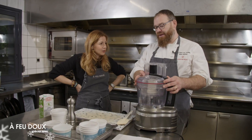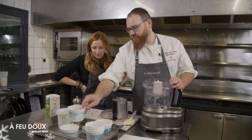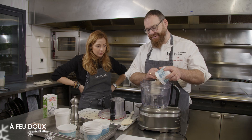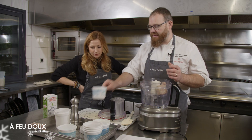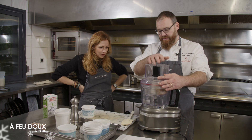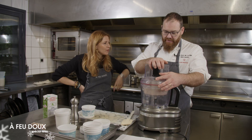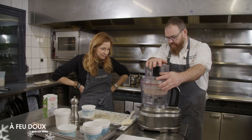On a changé de mixeur parce qu'on va changer de texture. On part sur du yaourt de foie gras. On va mixer du foie gras en terrine assez finement, mais on veut vraiment un effet yaourt — pas que ce soit trop lisse. Pour ça, mixeur pas trop puissant.